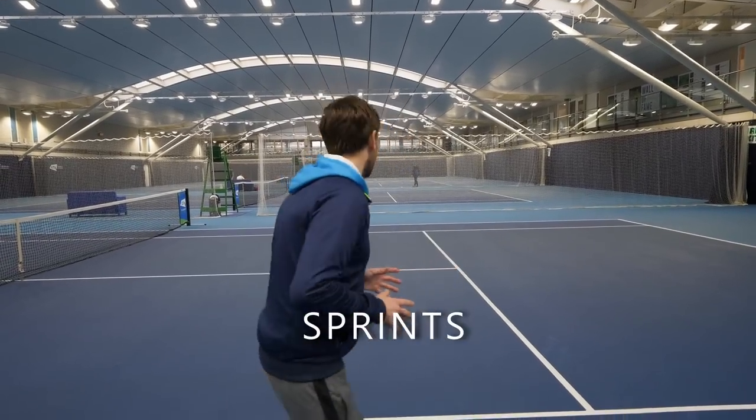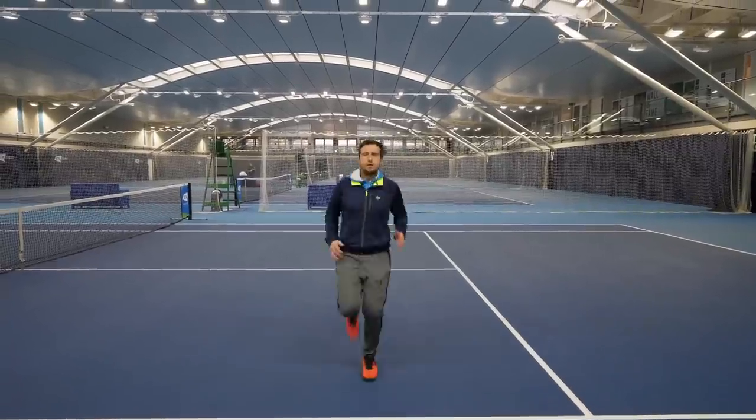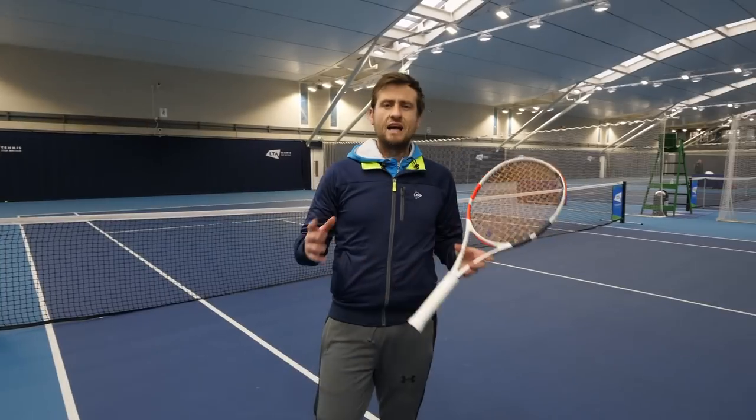To complete our warm-up, we're going to do a few sprints. You can do a few in a row, going back and forth to work on that change of direction. I see players skipping the warm-up because they feel they'll look silly on the court — but you're only going to look silly when you get injured because you haven't warmed up. So make sure you put that warm-up in; it doesn't take long and it's going to make a big difference to your game.